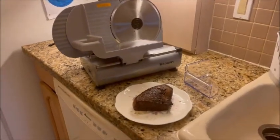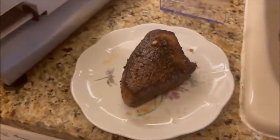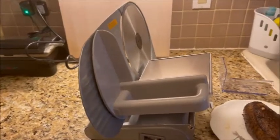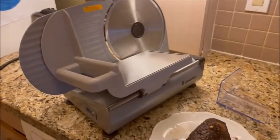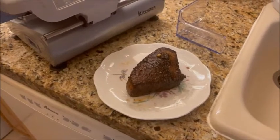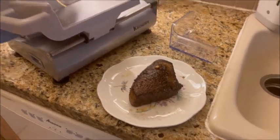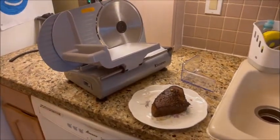We're getting ready to slice the roast beef up on our new slicer. There's the piece of meat — all done, all rested, ready to cut. I want to let everybody know that at the market they were asking fifteen dollars a pound for this London broil if you bought it sliced at the deli. But at the butcher it was seven dollars and fifty cents a pound — so you basically save half the price by doing your own roast beef.